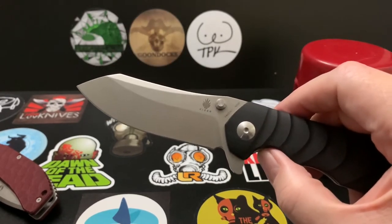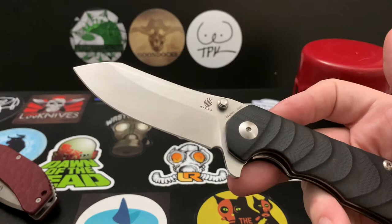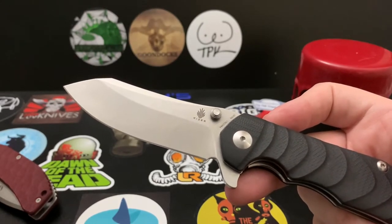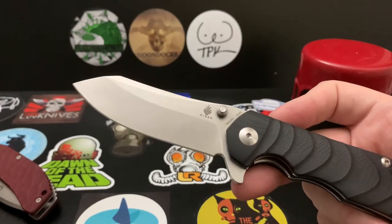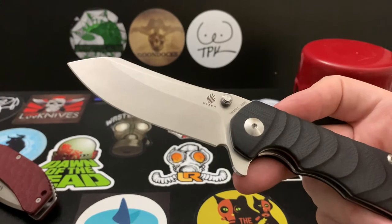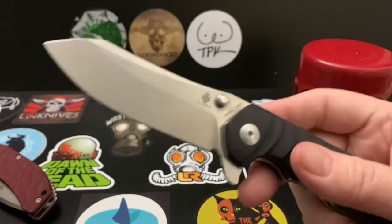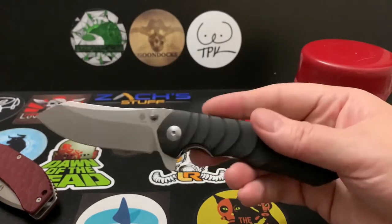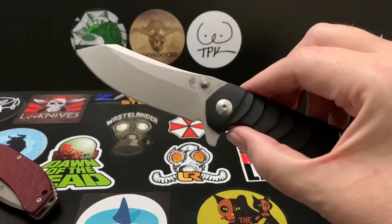Kaiser structures their knives in three categories. The Vanguard Series is the budget line at $50–$80, labeled 'good quality.' The Kaiser Prime runs $80–$200 and is 'good to great quality.' The premium tier is the Kaiser Bladesmith at $150–$300, called 'optimized quality.' This knife fits in the Vanguard Series, and I believe it's no longer in production.